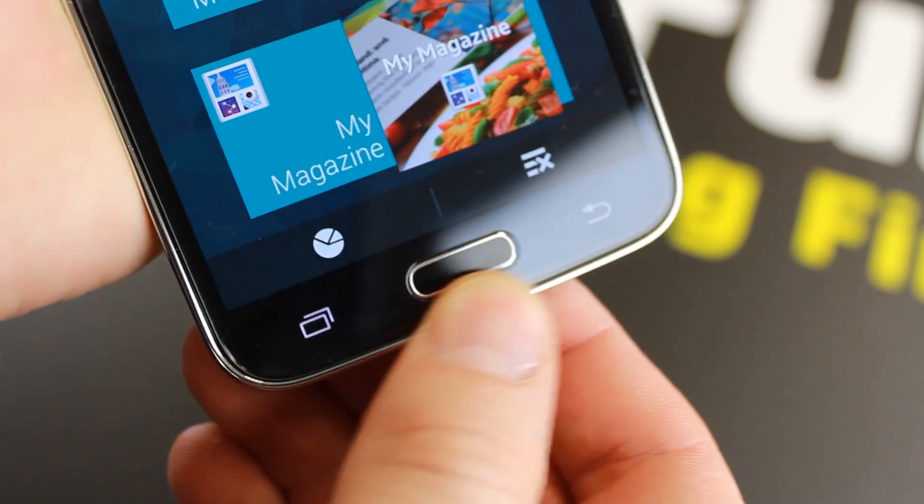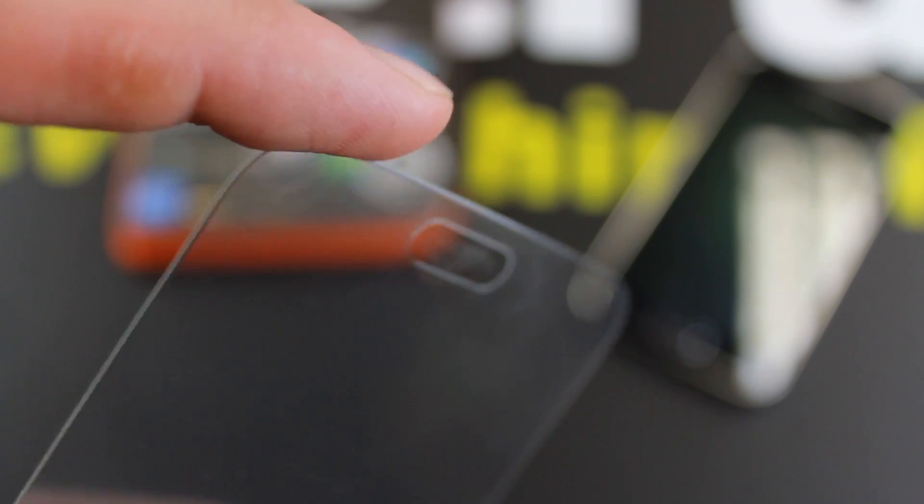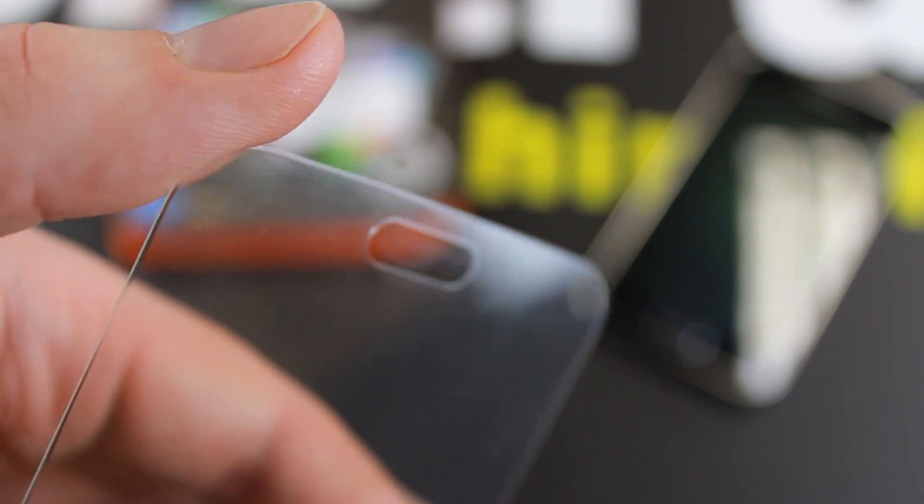The Glass TR Nano Slim series is unique in its build and styling, featuring a cutout for the home button and specially designed rounded edges which improves the screen protector's resistance to chips as well as deflecting shocks. This massively reduces the likelihood of screen damage.